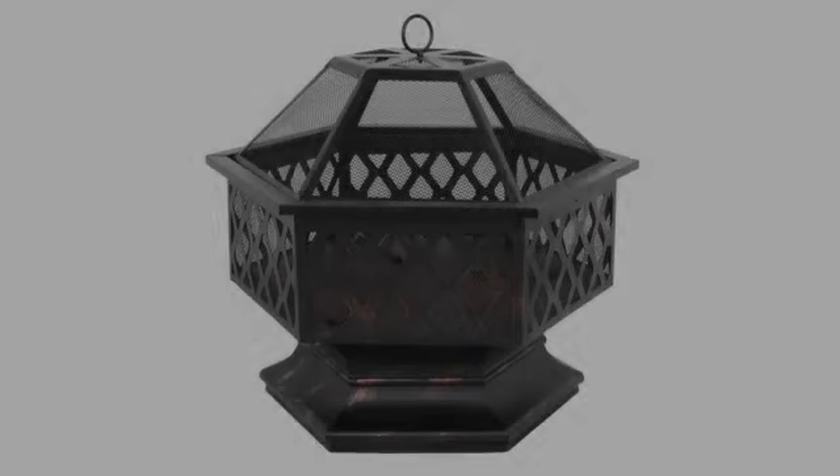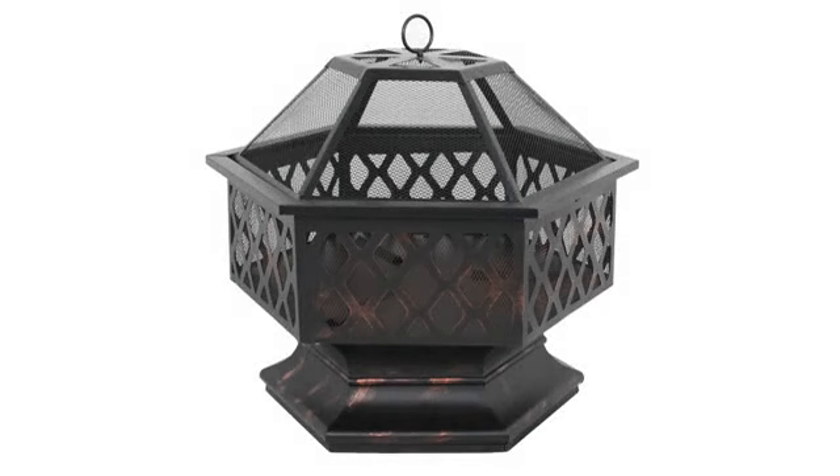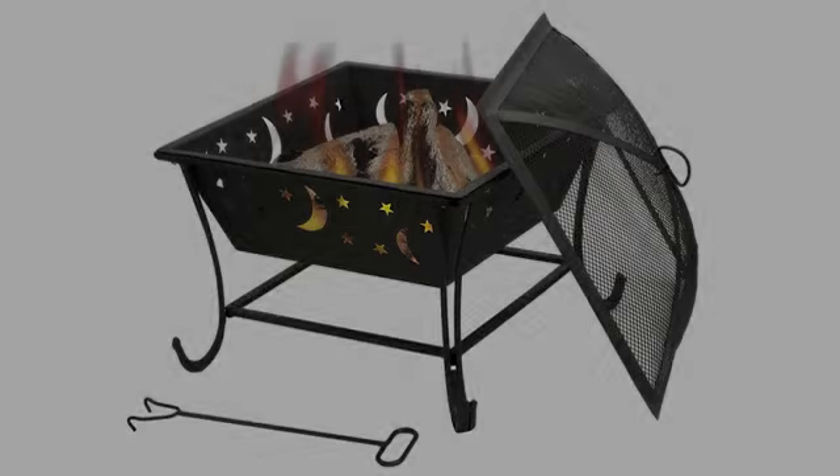Very nice and sturdy, but the outer hoop doesn't stay together well. Great basic fire pit for the price. Use smaller logs.